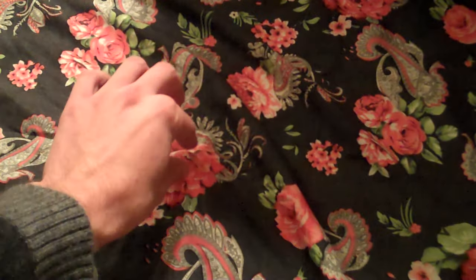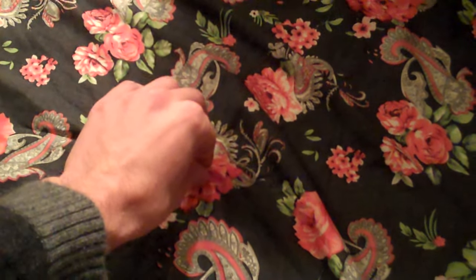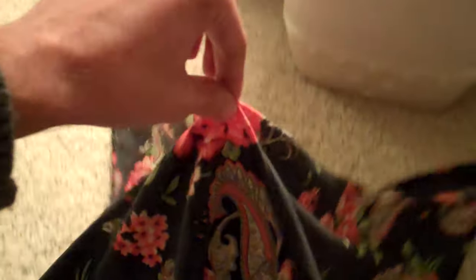The first step is to pinch the center of the handkerchief and bring it up like this. And now you're going to tie this part in a knot — just like that.